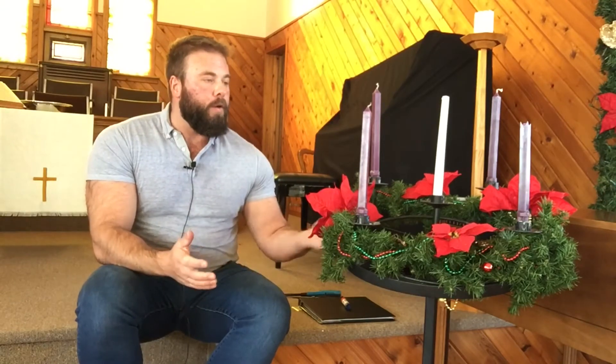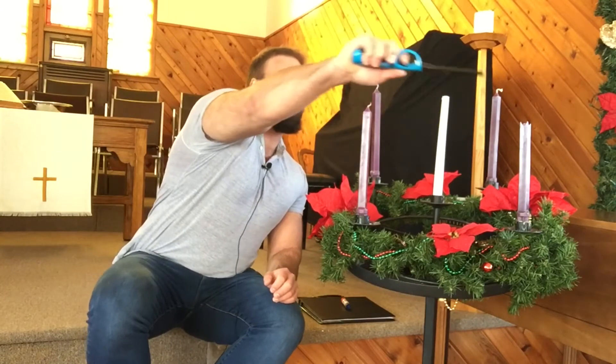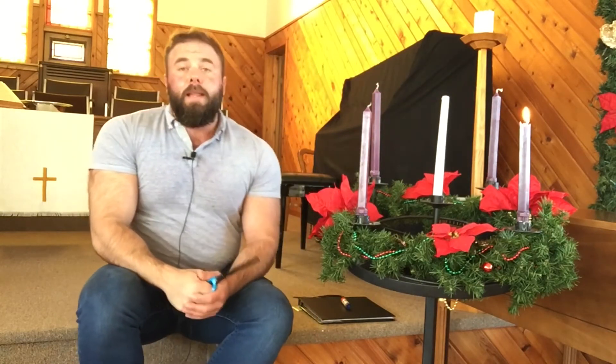So if you remember last week I was explaining about Advent wreaths. Here I am in the church in Sanford with our beautiful Advent wreath. We're going to light our first candle from last Sunday, which is the Candle of Hope. And today we light our second candle, which is the Candle of Peace.